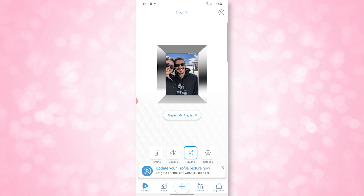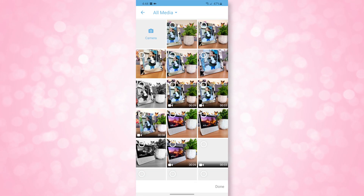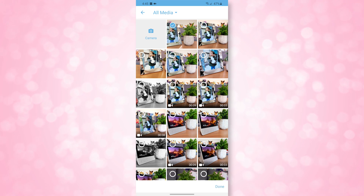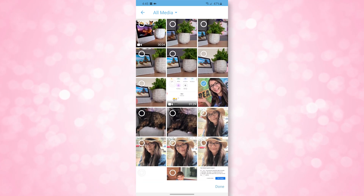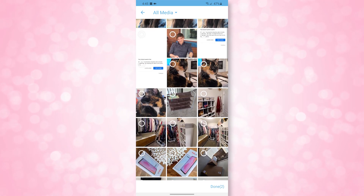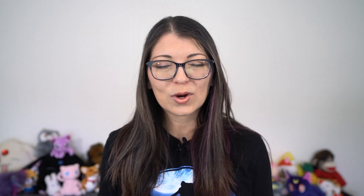I actually bought my mom a Nixplay frame a while back so I can send her photos that she can display in her home, and she absolutely loves it. It's so easy for her to use, which is great because she has an iPhone. The Google Photos integration is also pretty cool — it allows you to add photos straight from your Google Photos albums into the Nixplay app very easily.